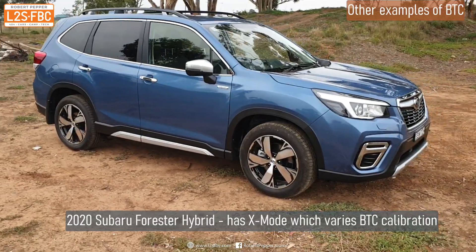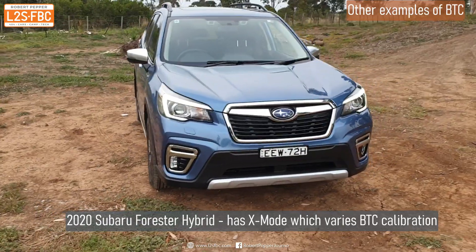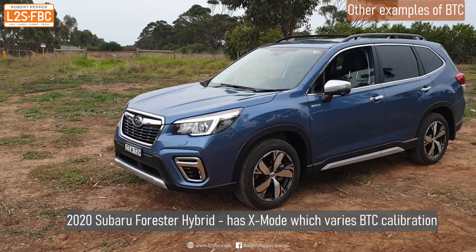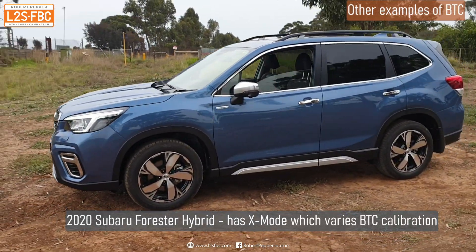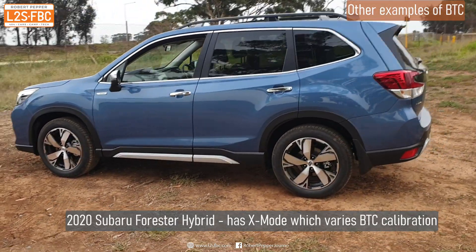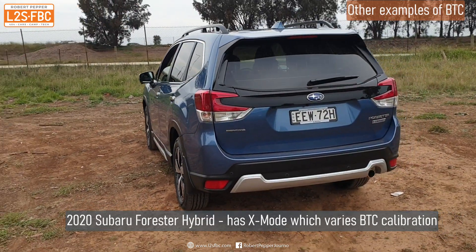Pretty much all modern four-wheel drives and SUVs have different driving modes which recalibrate the electronics such as stability control and of course brake traction control. Examples include Land Rover's adaptive terrain system and terrain response, Toyota's multi-terrain select, and so on. In the case of this Forester, we've got X-mode, and that varies the brake traction control as you will see in these videos.